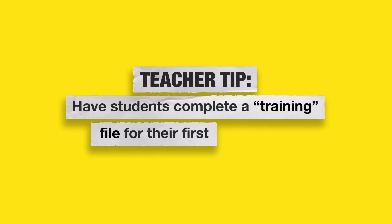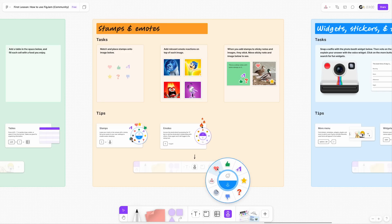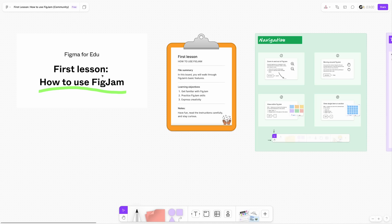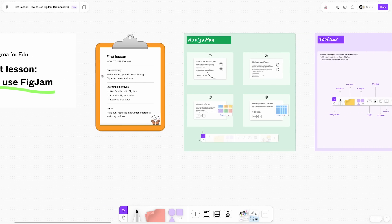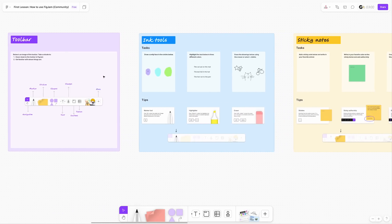For this first exploration with FigJam, I recommend having students go through a training file — almost like a boot camp — where they complete different activities to learn how the different tools and features of FigJam work. I know you're busy, so I actually have a template for you which I will link down in the description box. I recommend making sure students are familiar with the following tools and features to ensure that they can use the tool successfully.